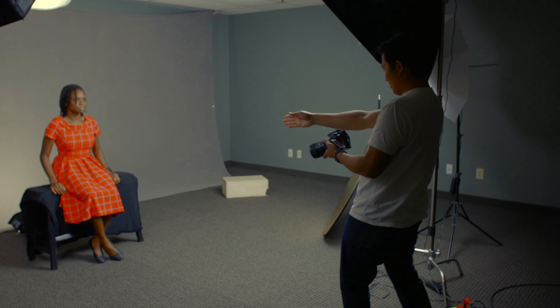Let's have you right in the middle of that bench, just scoot to the right just a little bit. You want to have your watch in the shot today? Yeah, okay, cool. All right, just making sure. Well, you look nice. Thank you.